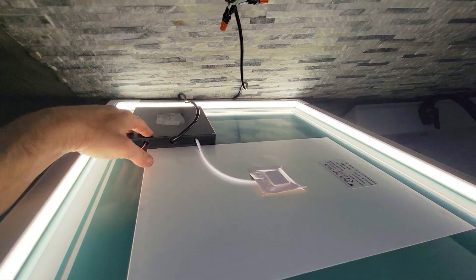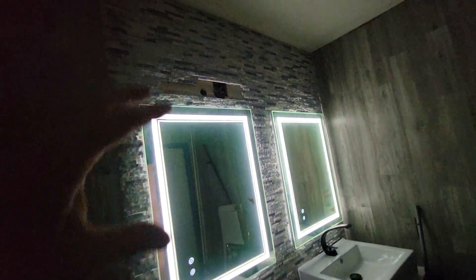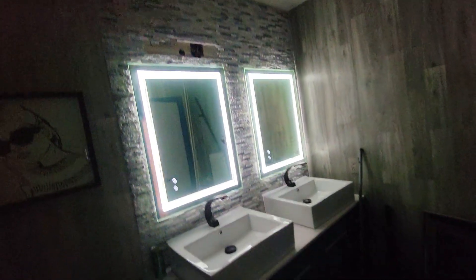Here is our controller and these are our cables, so that's going to go flush against this. We're going to show you exactly what to do. Stay tuned for the whole video.